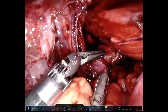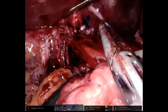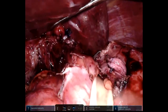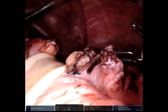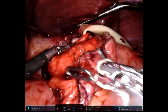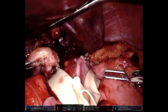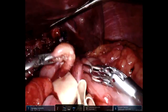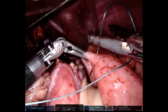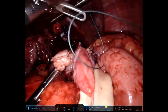Additional sutures are going to be placed. We now proceed in retrieving the fundus in order to perform a Nissen fundoplication. The fundus is brought around, making sure that it easily comes through. That is the shoe-shine maneuver, confirming that the portions of the fundus and the rest of the stomach can be re-approximated together.